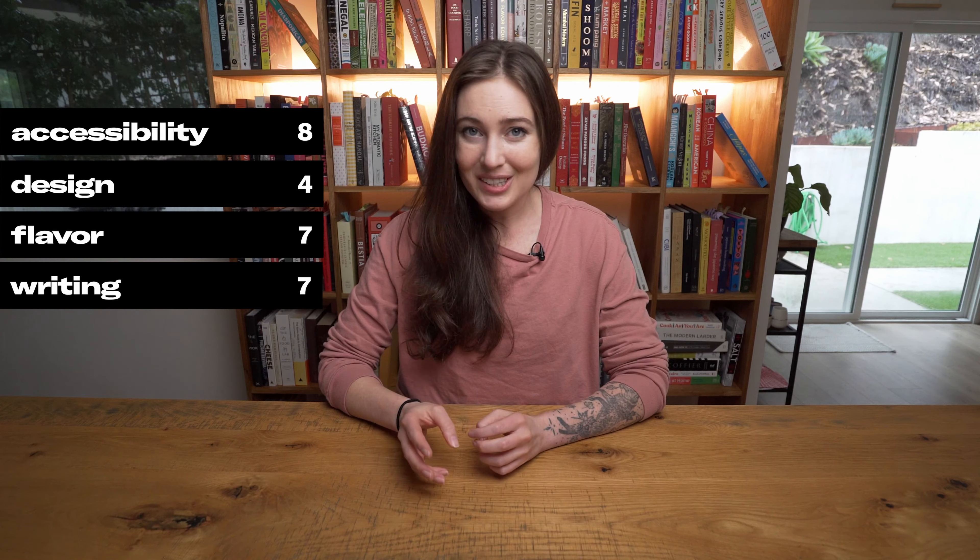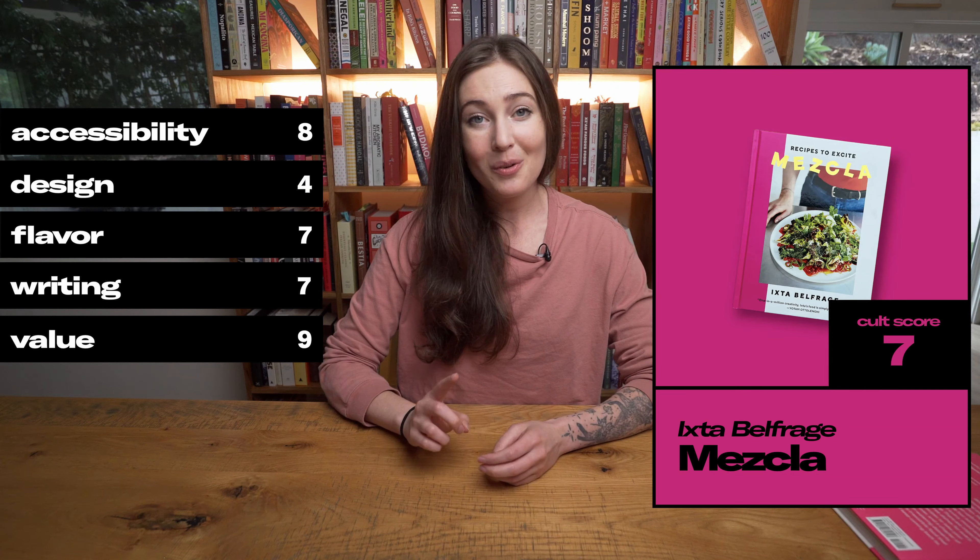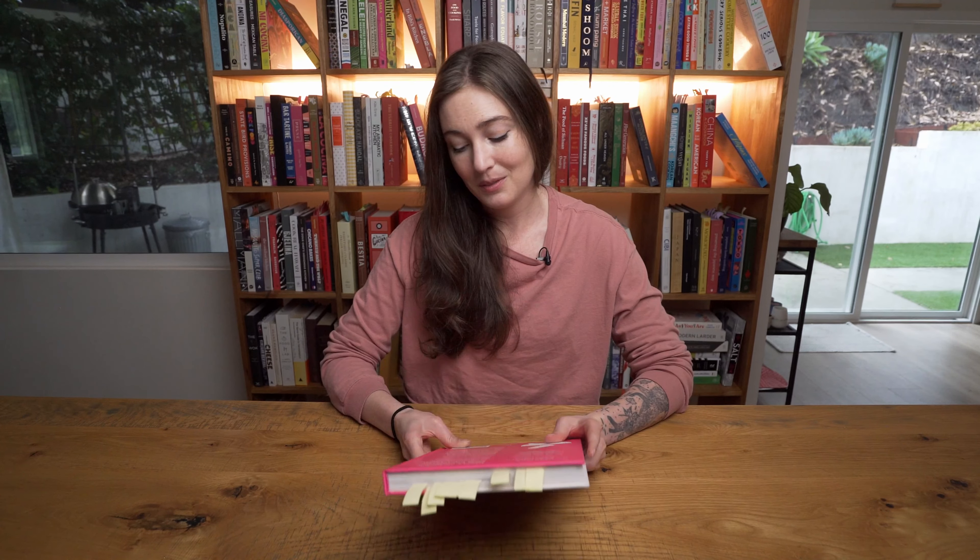Last but certainly not least, we have value. We consider a typical cookbook to be worth the cover price if you can get at least two to three smashes out of your week, and we got six smashes out of the 11 recipes we made from this book. So for value, we gave it a nine. That brings us to a final score of seven. The beautiful presentation of some of the dishes in this book writes checks that their flavors can't cash. But if you're interested in fusion cuisine — especially Brazilian, Italian, and Mexican flavors — then I think Mezcla is worth the price of admission, which is $35.